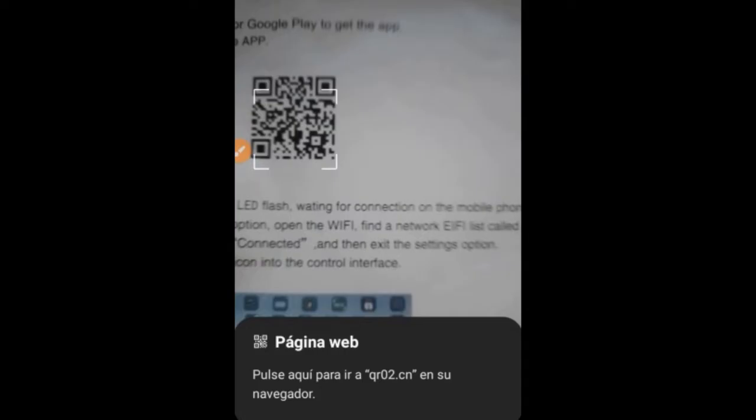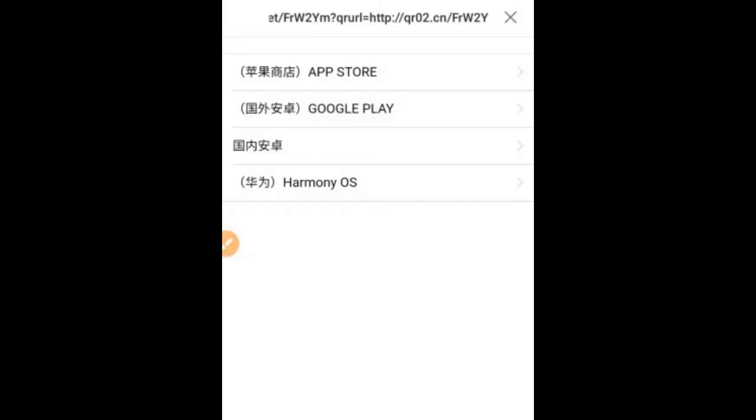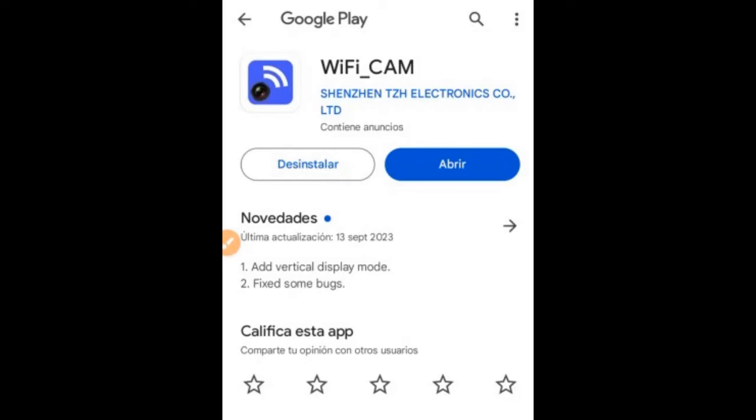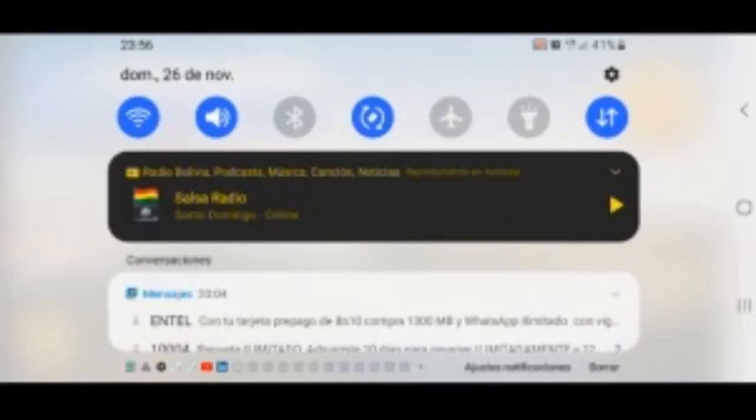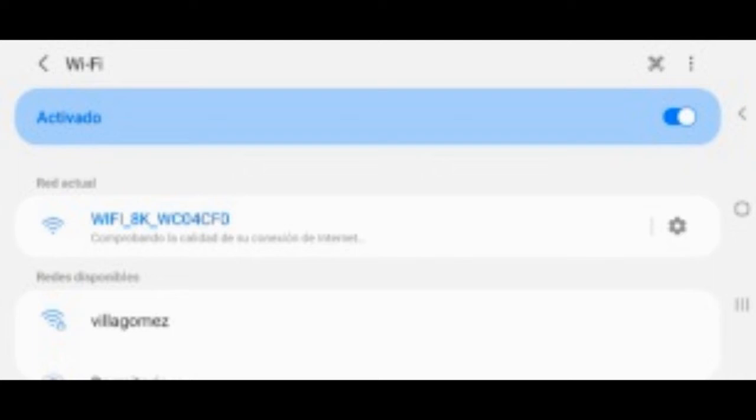Now to install the app, we scan the QR code on the brochure that came in the drone box. We select Google Play — this is the app we are going to install: Wi-Fi Cam. After it is installed we open it, select allow, and we get the main screen. Now we go to the Wi-Fi menu on our cell phone, turn on Wi-Fi, and having the drone turned on — which works as a Wi-Fi hotspot — we select the one that appears with the name Wi-Fi 8K. The cell phone tells us there is no internet connection, so we choose to connect only this time or always connect, according to each person's preference. We then go back to the Wi-Fi Cam app.